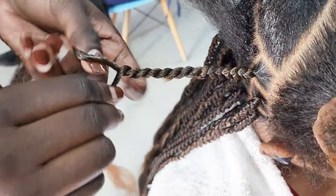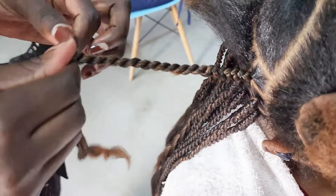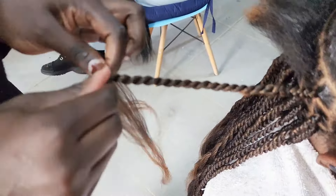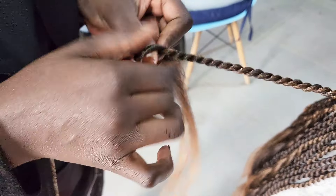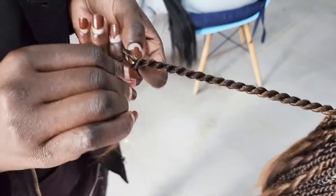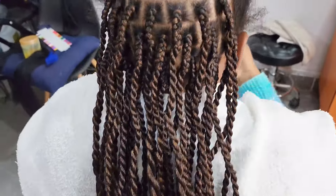The final look will come out so neatly. If you're new to this channel, please do not leave without touching the subscribe button, and if you have any questions ask them down in the comment section. This is what the final look looks like, and I loved how it turned out — it's going to make sure that the twisting hair will last a little bit longer.